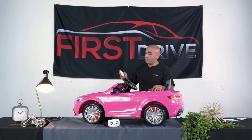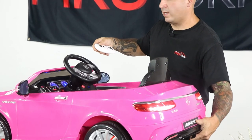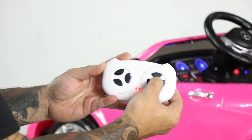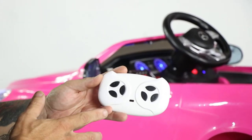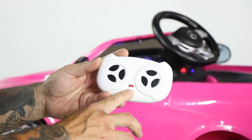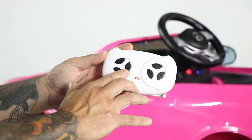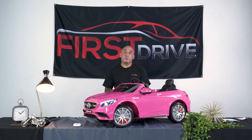Your vehicle is now paired to the remote. On the remote control you have a button with a P on it, which is essentially a parking brake. If your child is running the vehicle and you see they might be in some kind of danger or out of control, simply hit the P — the lights will flash and it will completely disable the vehicle so your child will be safe. On the other side of the remote you have an S for speed, giving you three different speeds: normal, a little faster, and the fastest. This completes the assembly of the vehicle. Thank you for watching and we hope this has been very helpful. If you have any issues or questions, feel free to call our technical team and they'll be happy to walk you through it.